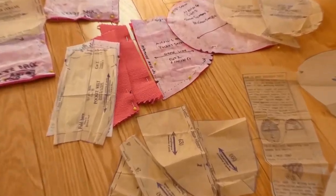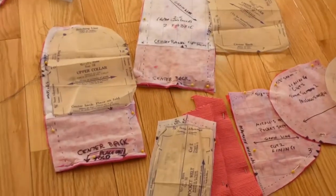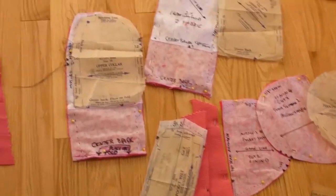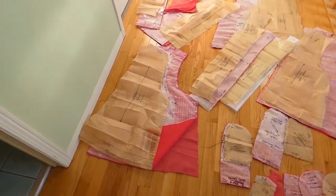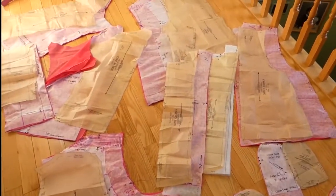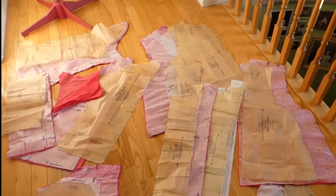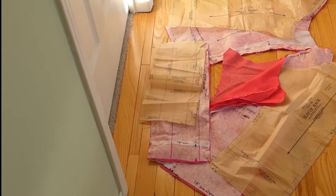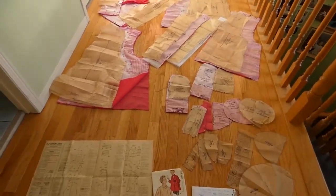These are the pockets — the outside of the pocket has a welt, and then there are inside pockets. These are the collars; I had to add another six inches to the collars. This is the back with the lining, the front, the front facing, the front interfacing, and the front lining are all here. And these are the sleeves — they have a front sleeve and a back sleeve, you need lining and fabric, and then there's a cuff that goes on the end of the jacket.